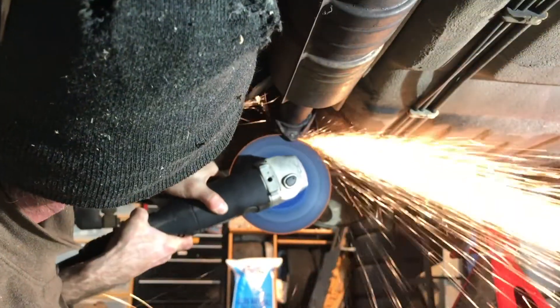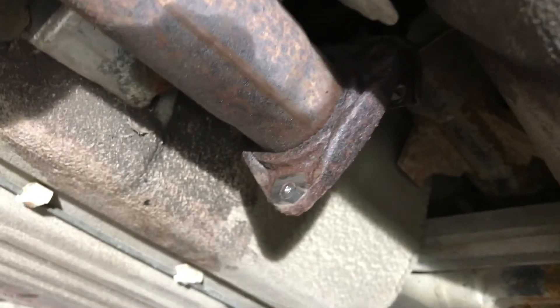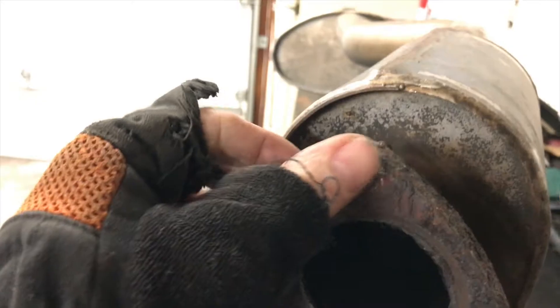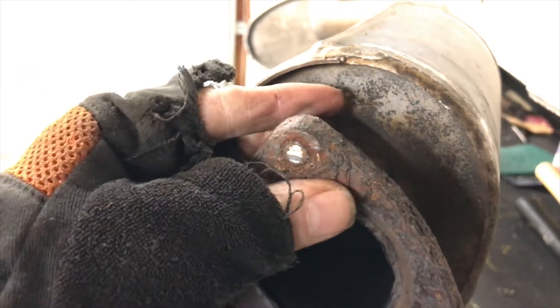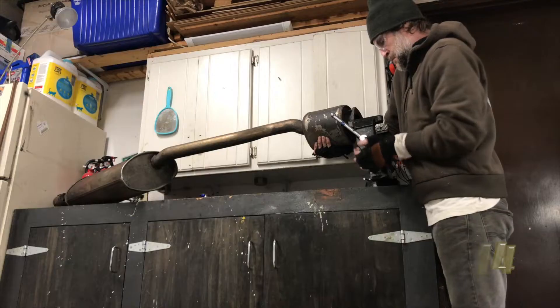Way back in the first episode, I had to use a cutoff wheel to cut through one of the exhaust bolts that had rusted itself in place. It made short work of removing the exhaust, but it left pieces of the rusted bolt in both sides of the flange. Today I'll show you how I drilled out those bolts and got the exhaust put back together.